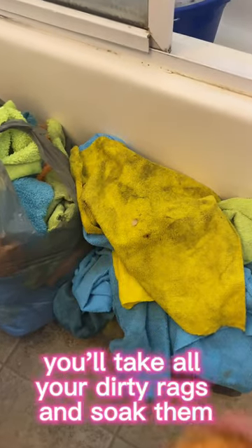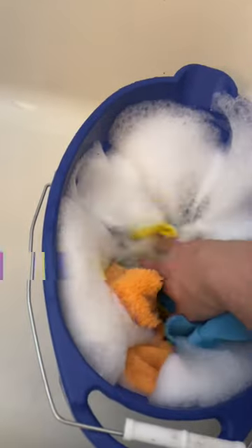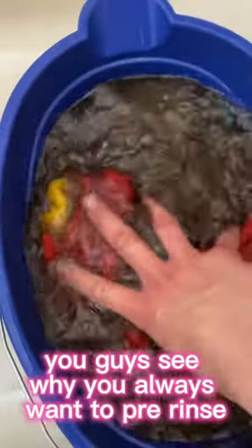After you fill up your bucket, you'll take all your dirty rags and soak them. Make sure when you're soaking, you give it a little massage. Look at that water — you guys see why you always want to pre-rinse?